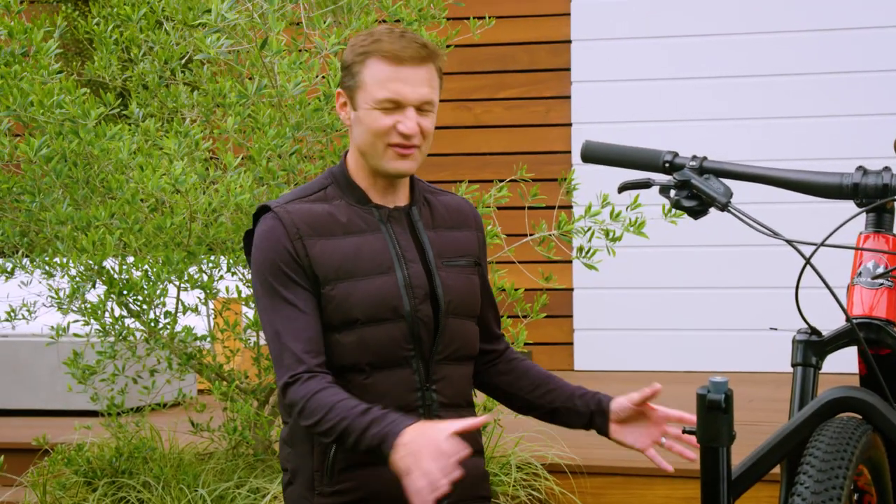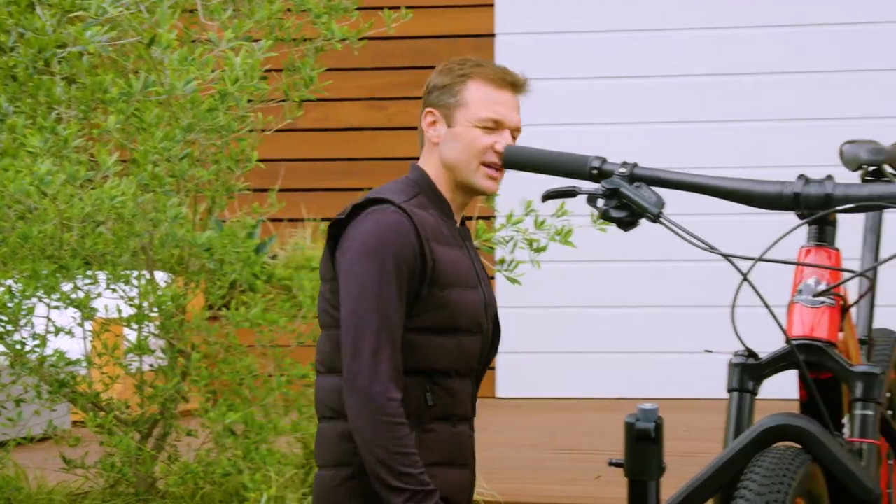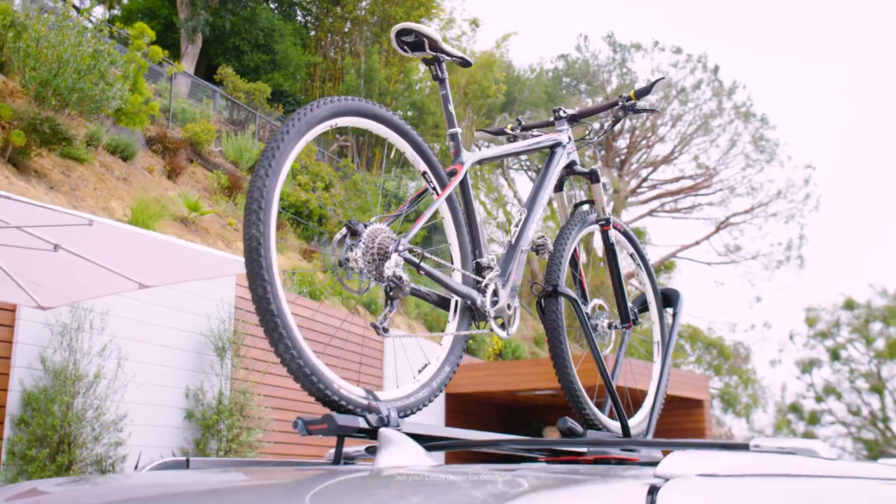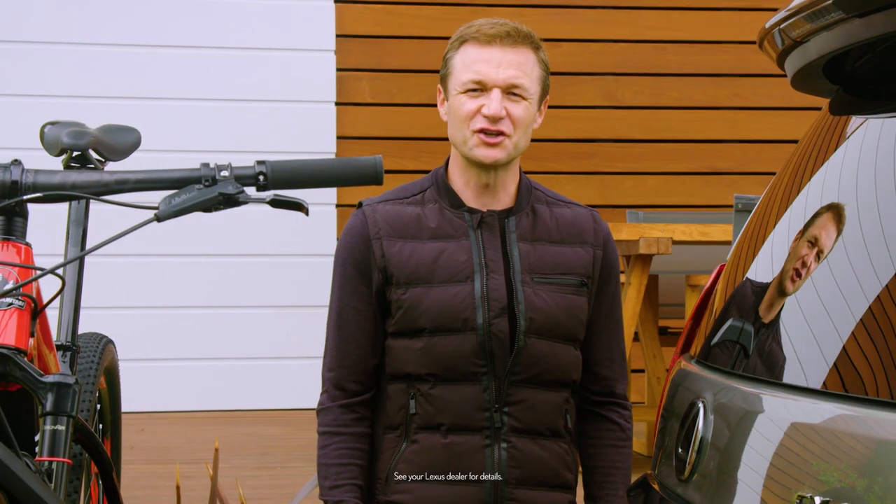It's just that easy — literally the fastest I've ever loaded a mountain bike. Now another available accessory is the Yakima roof-mounted rack that allows me to easily step up and just grab my bike and get going. It's just too easy.